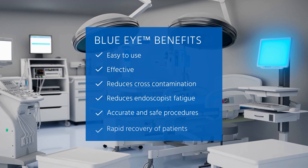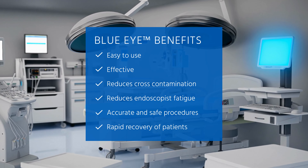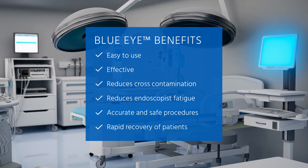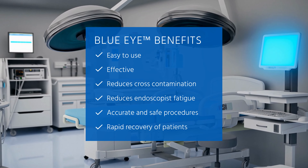BlueEye is not only easy to use and effective, but it also reduces the risk of cross-contamination and endoscopist fatigue. This enables accurate and safe procedures, promoting rapid recovery for patients.